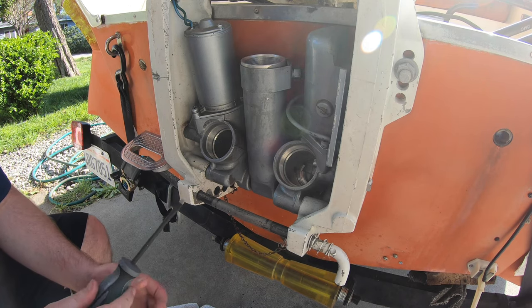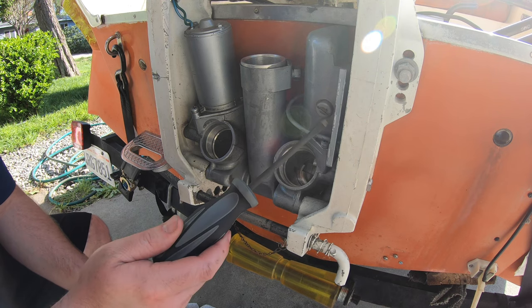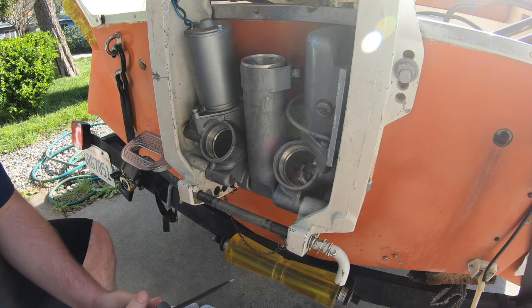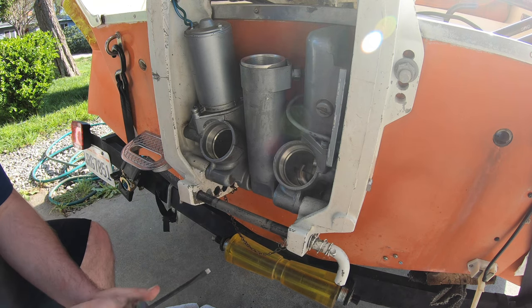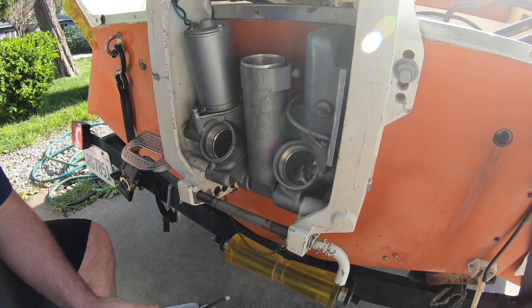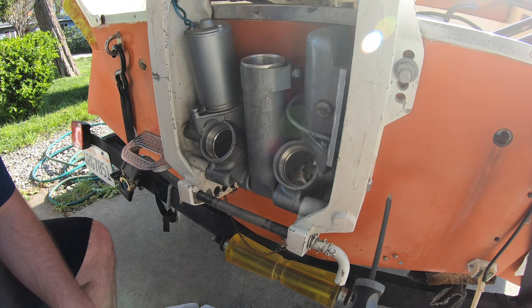Because this trim tilt system is in the process of being serviced, you can see all the pistons are out and I've replaced all the o-rings. This is your reservoir fill screw right here. Not all of them are in the same spot, so it might be worth looking it up online and finding the manual to locate the fill screw. But this trim tilt system seems to be pretty common. This is your fill, and this is your manual release over here.